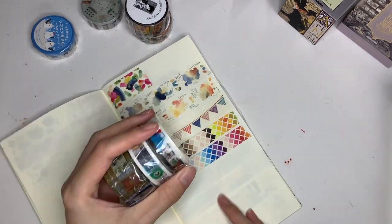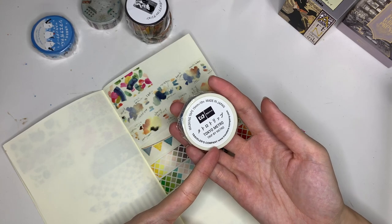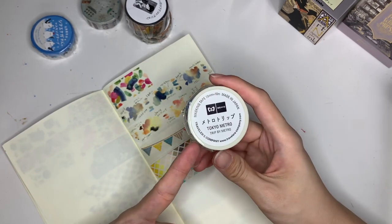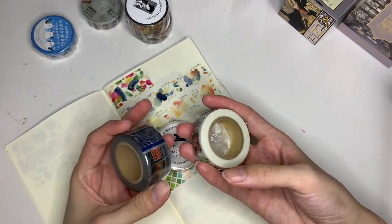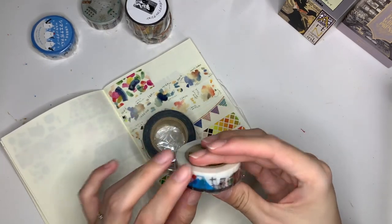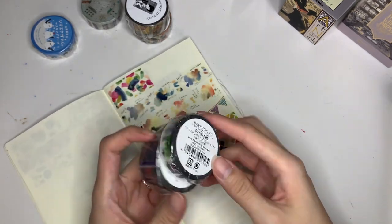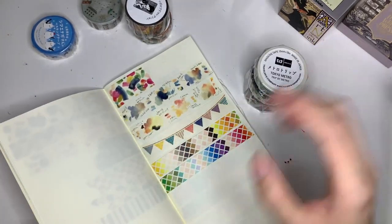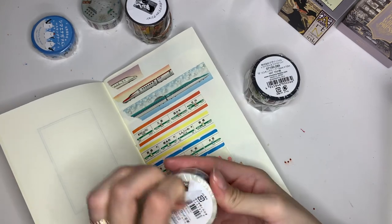I also got a bunch of things from the Traveller's Factory store. This one I got at the Tokyo Station store — it's Tokyo Metro themed. Then I got these two at the Narita Airport store: one is a baggage-themed design, and the other is more like Japanese scenes. I'm not sure if the Narita ones are available elsewhere, but they're definitely from Narita. Because they're very Japan-themed, I'm going to put them in the Japan section.